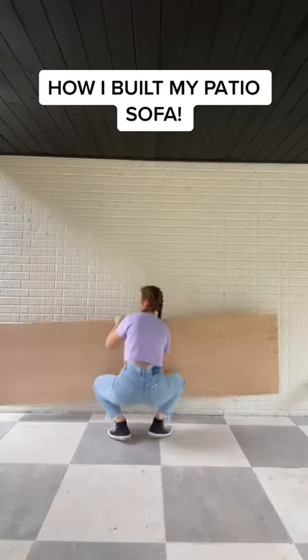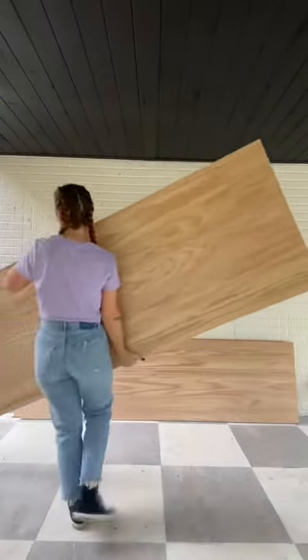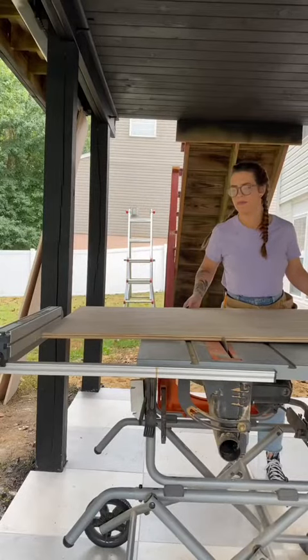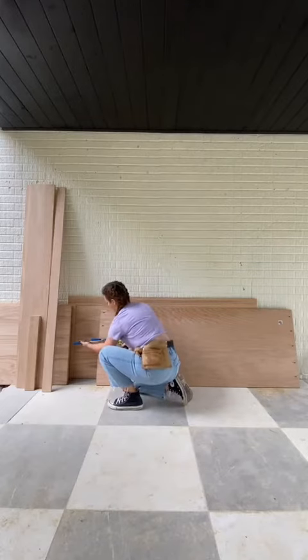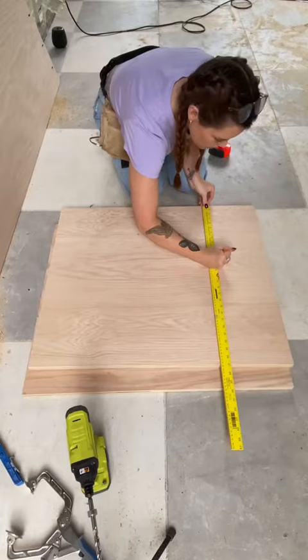This is how I built my outdoor patio sofa. I started off with a few sheets of plywood that I had cut down to width at Home Depot. I brought those home and then began cutting them to length for the sides and back of the sofa.